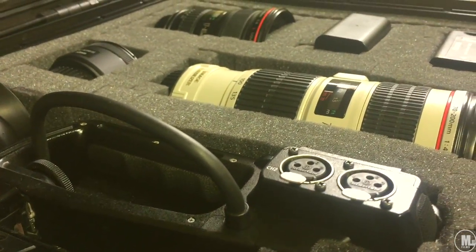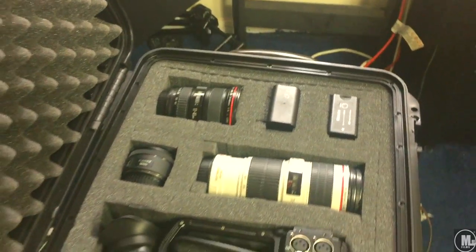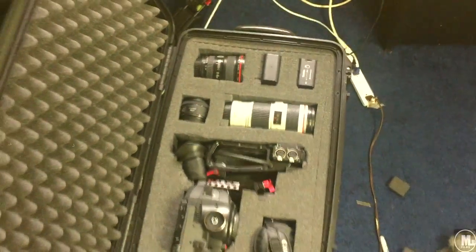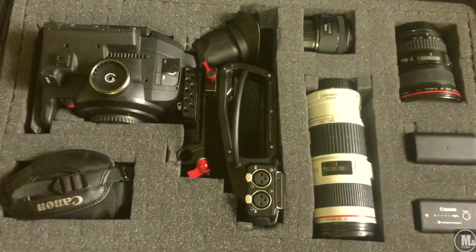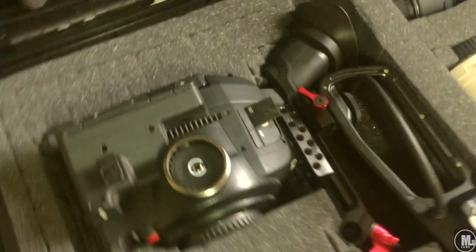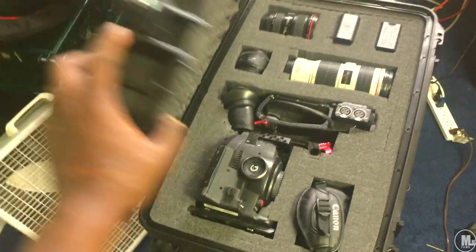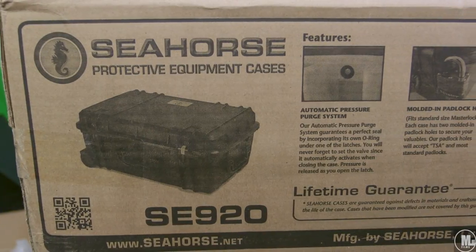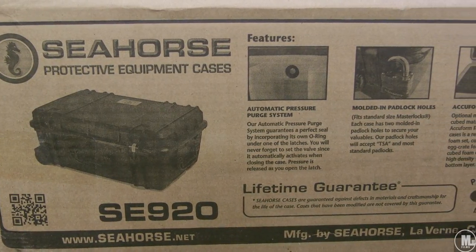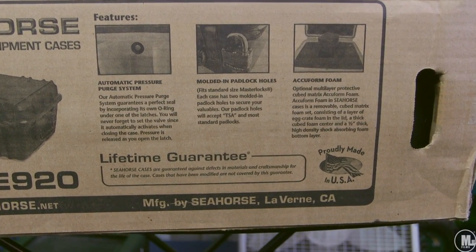That's going to pretty much wrap up this video. I finally got myself an equipment case to carry my lenses and gear — something more professional and safer than a soft bag. As long as my C100 fit inside, that's all I was worried about. And as you can see, it fit all three of my lenses, my C100, and two batteries on top of that. So I'm satisfied. Thank you guys for watching — I'm out, peace.